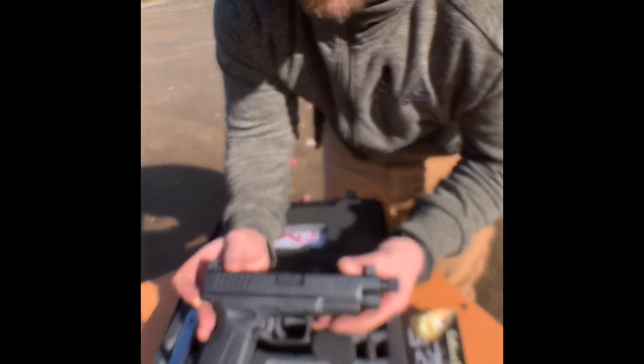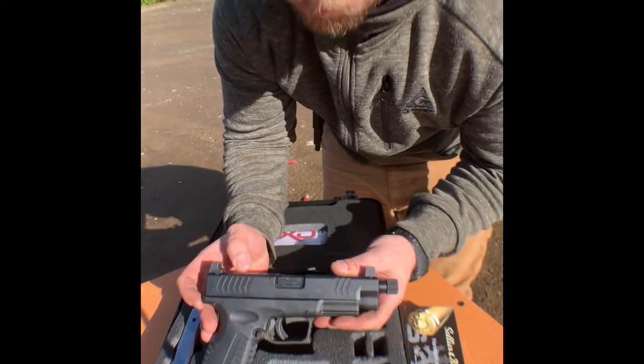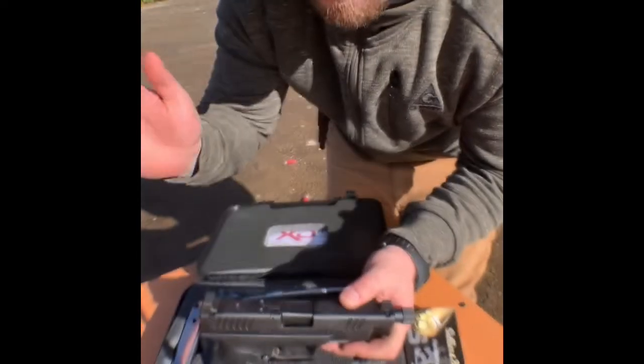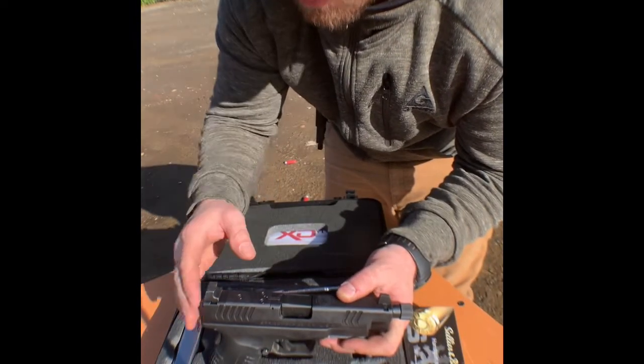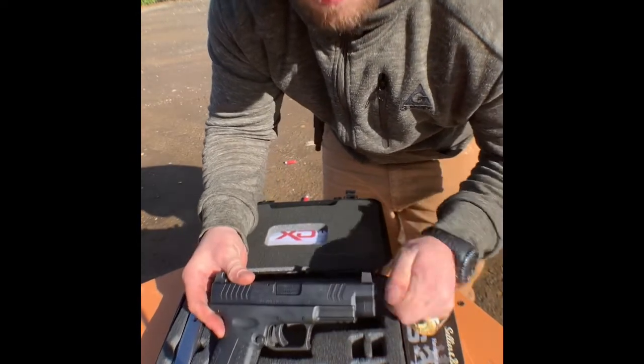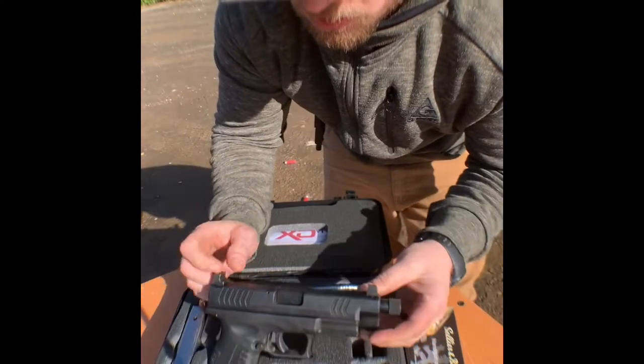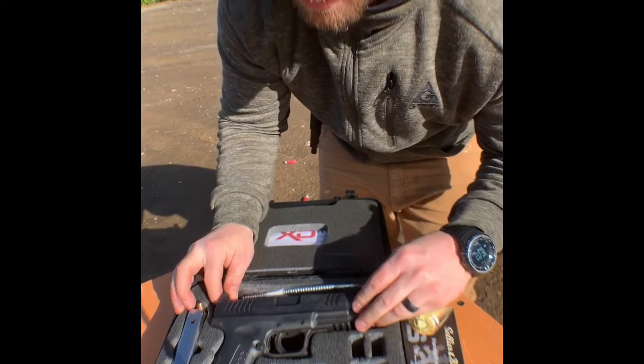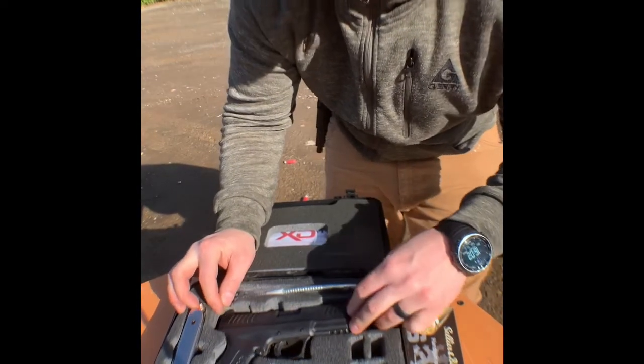The XDM OSP in 10 millimeter. OSP stands for optical sight pistol. You can see here it's already got a platform ready for your red dots, your Vortex, whatever your heart desires. Threaded barrel for compensators or suppressors. It's got the suppressor height sights. I mean, this thing is a piece of work. I love it.